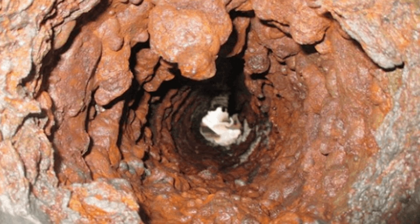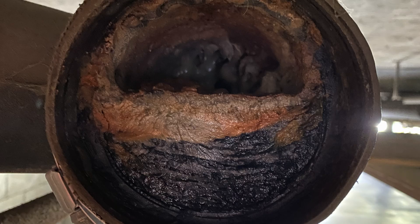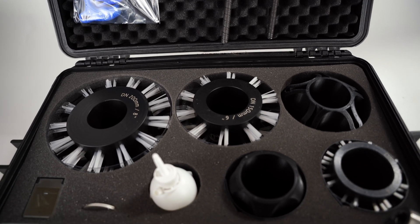Pipe preparation is the most crucial step to any trenchless repair. Typically we're repairing pipes that are up to 50 years old. Oftentimes pipes will have tuberculation, scale, root intrusion, and FOG — FOG stands for fats, oils, and grease.